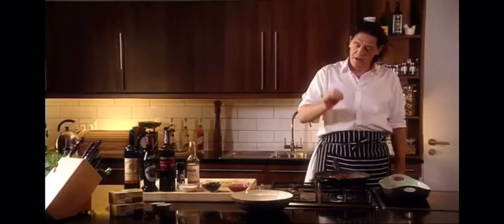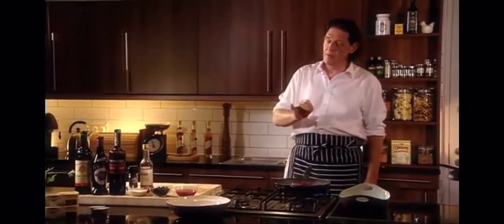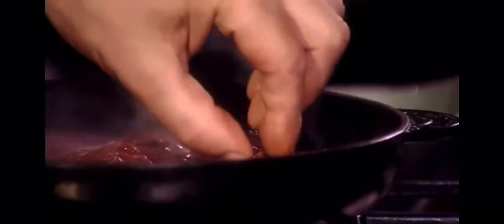As you can see, I'm cooking the venison in a cast iron pan. I'm not shaking it — just leaving it on the stove, allowing the venison to caramelize. When it's cooked, I'll put it in the dish on the side just to rest, and with the sediment I'll make the sauce.